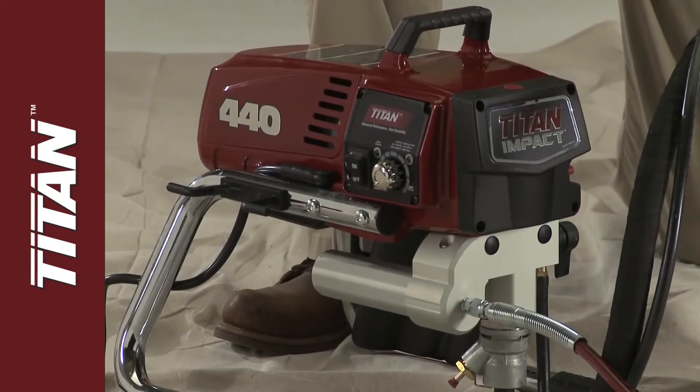Unplug the unit and store it in a clean and dry area. Remember not to store it under pressure.